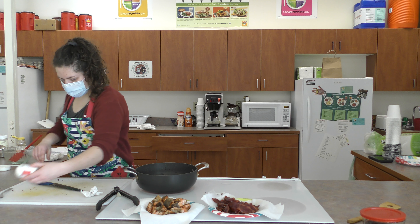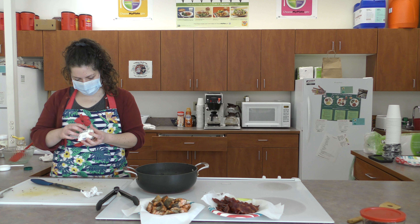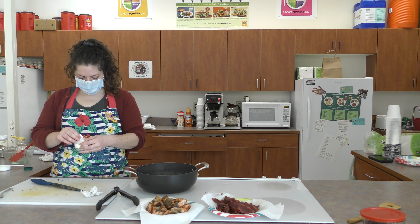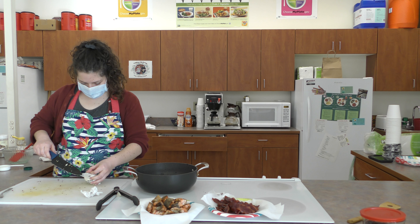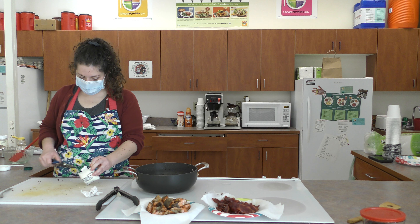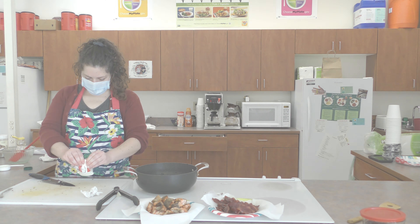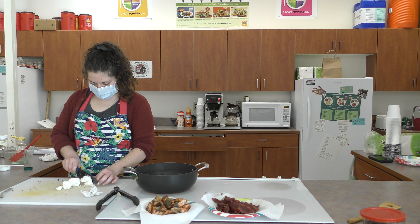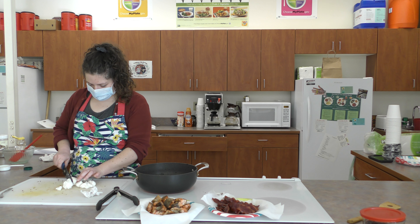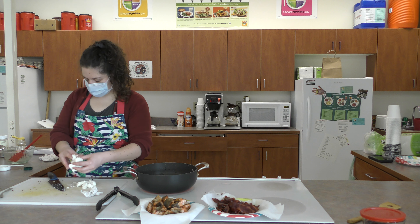I'll start cutting the goat cheese. As I mentioned, this is a good fermented cheese — very creamy and spreadable, tastes great on burgers and in salad. I'm just going to chop it up a little bit. It's kind of like a mozzarella ball — a little soft, but also still slightly crumbly.